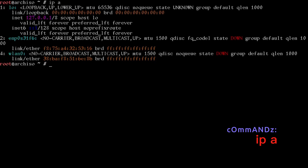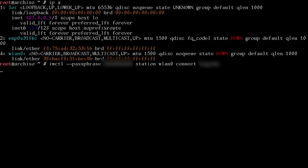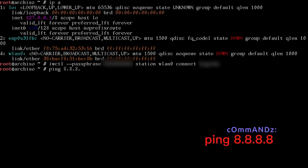We'll run loadkeys us, or whatever your country code is. I'll run ip a — if you had an Ethernet cord plugged in you'd see an IP address. Since I don't, I need to get internet going with iwctl using --passphrase and my Wi-Fi password, then station wlan0 connect and my SSID name. I'll ping 8.8.8.8 to test — and we're connected.